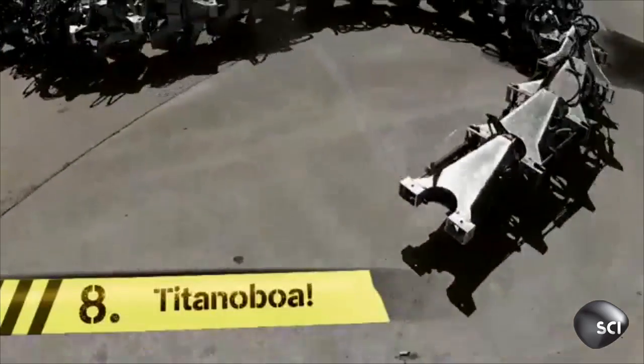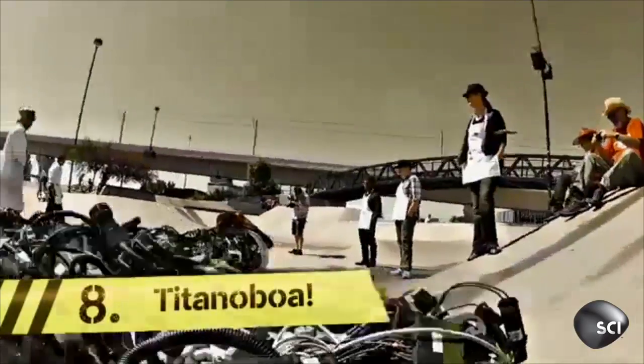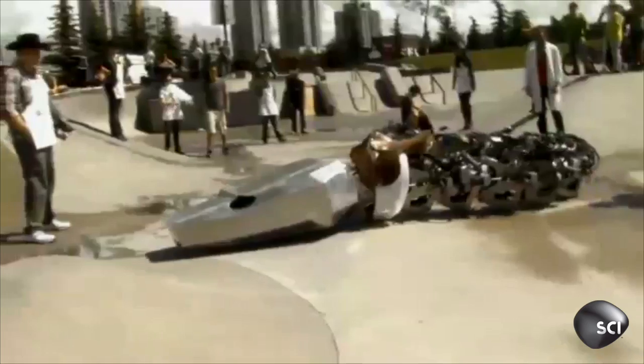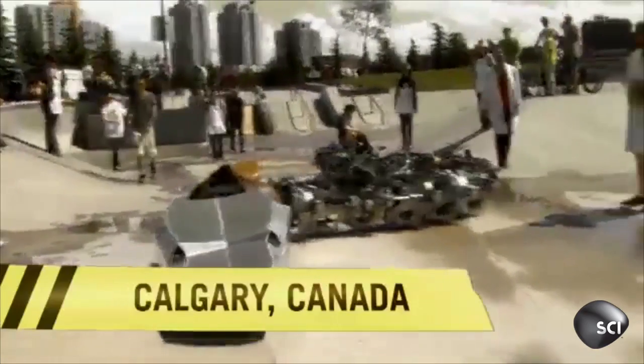Slithering in at number eight, say hello to Titanoboa. It all looks like fun and games until someone gets squeezed to death by a Titanoboa. This mechanical monster was built by artist Charlie Brinson and his team in Calgary, Canada.